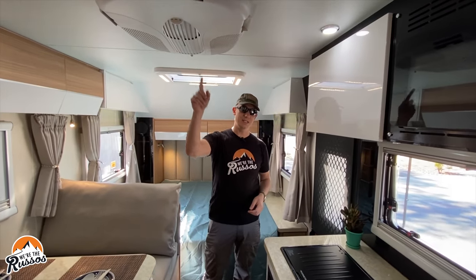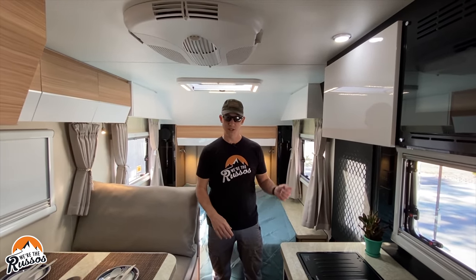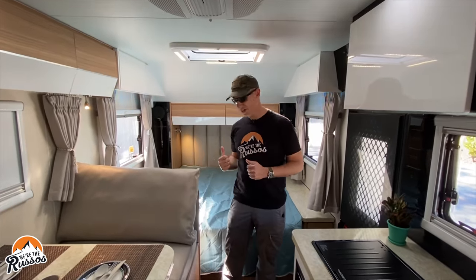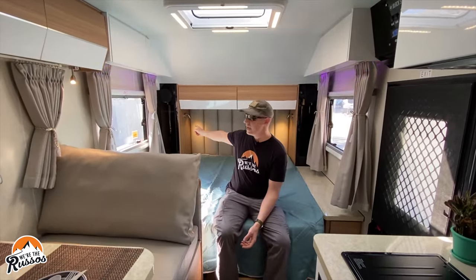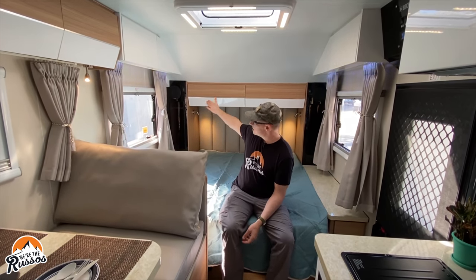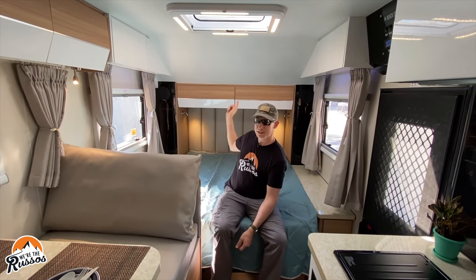However, the AC system still needs to be plugged into shore power to run. Now at the front of the 15 is the bedroom area. We've got the bed, hanging closets on both sides, windows, speakers, and then cabinets above the bed.